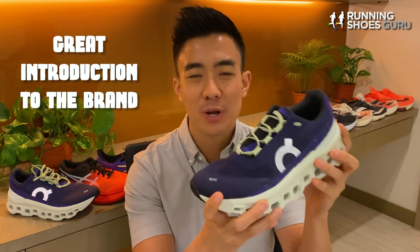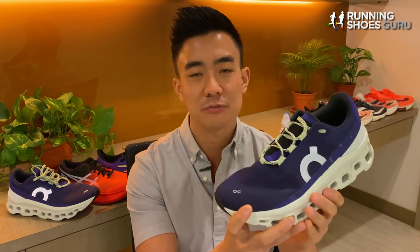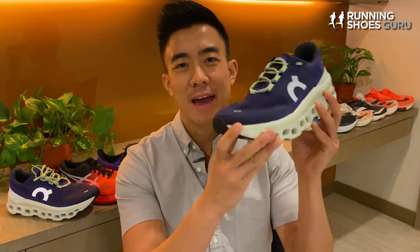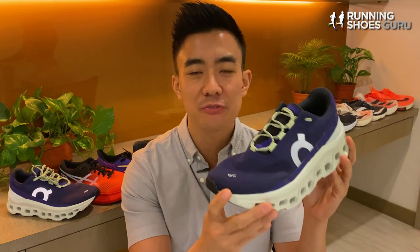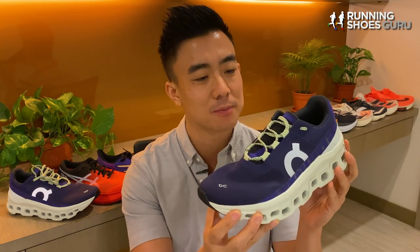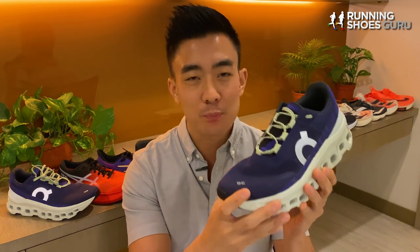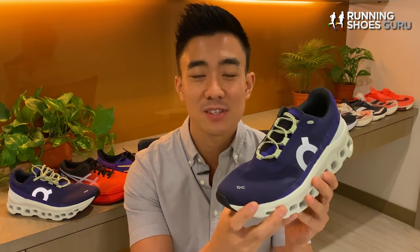Its highly compressible midsole makes it fun to run in while it doesn't feel mushy at all. At $170 USD, the Cloud Monster isn't worth its recommended retail price — it should be around $150, because it's on par with the GlideRide 3 for me. It does have a really premium Swiss build quality, but for $170 it needs to be something really special.